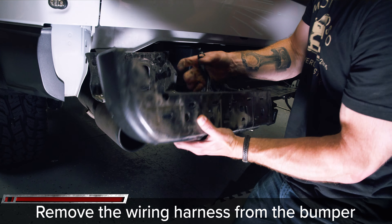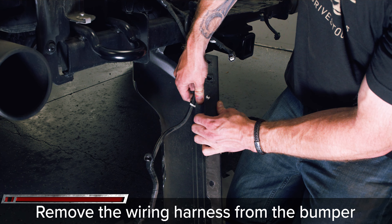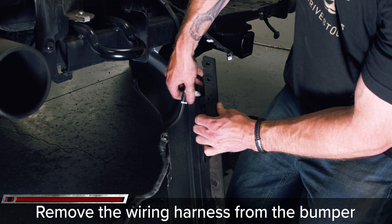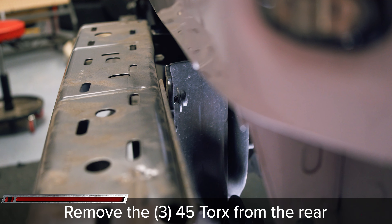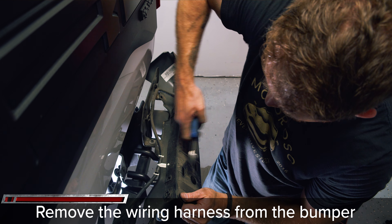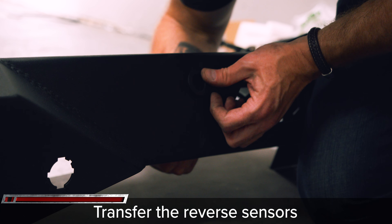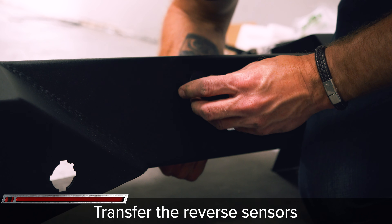Remove the wiring harness for the reverse sensors with the bumper removed from the chassis on both sides. Transfer the four reverse sensors over to the new FabForce bumper using the OEM housing. Use a flathead screwdriver to press the OEM housings out of the OEM bumper, then line up the housings correctly and press them into your new FabForce bumper.